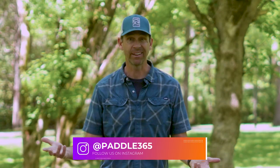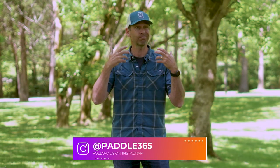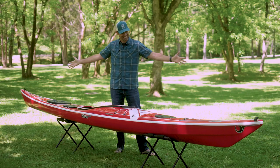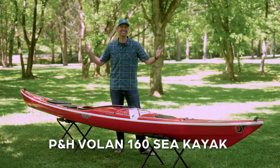Ken Whiting with Paddle TV with yet another in-depth unbiased gear review. There are kayaks that are really performance driven, others that are just fun, and some that are plainly beautiful. The kayak I'm reviewing today will likely be all three of those things. This is the P&H Sea Kayaks Volan 160 Sea Kayak.